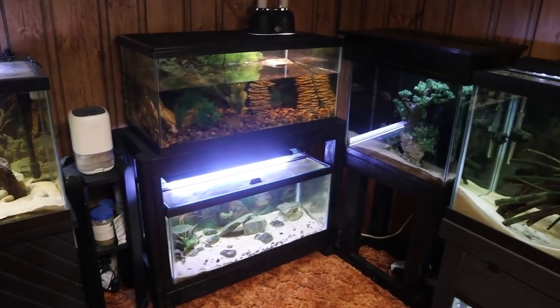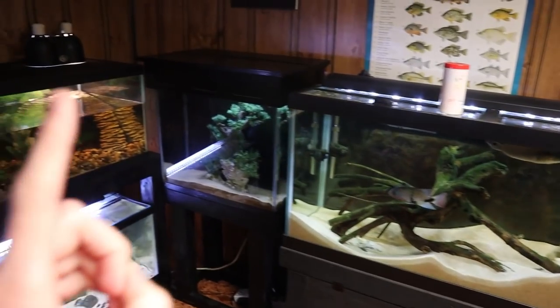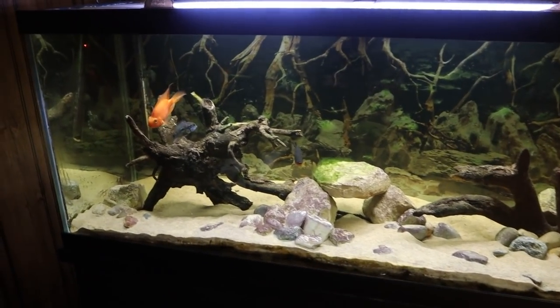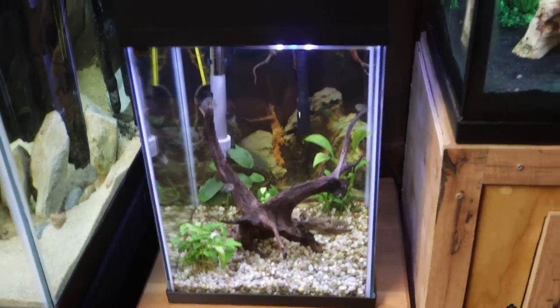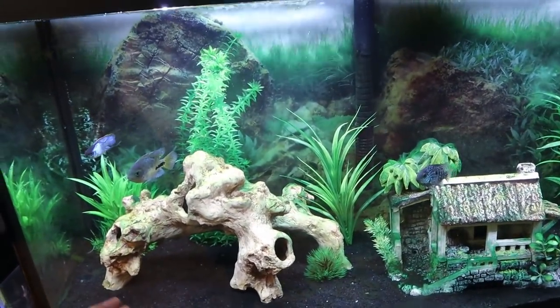Welcome back to another episode of Carson's Aquatics. Today we're going to be getting some more fish for one of my cichlid tanks. We currently have five cichlid tanks down here in the fish room: the big boy tank, the 125, the flower horn tank with just Pluto, this 75 gallon mid-size American cichlid tank with three fish in it, a 10 gallon baby convict cichlid tank, and this 55 gallon smaller juvenile cichlid tank.